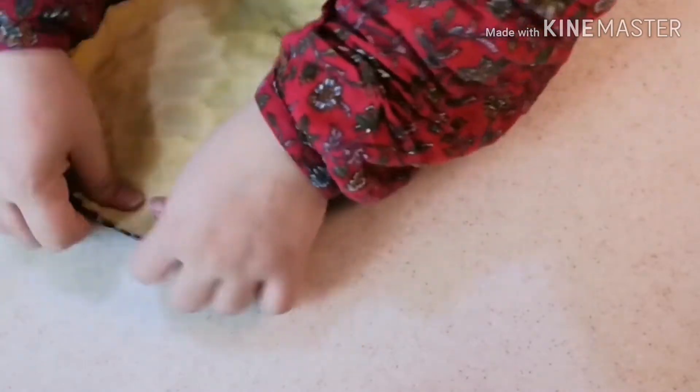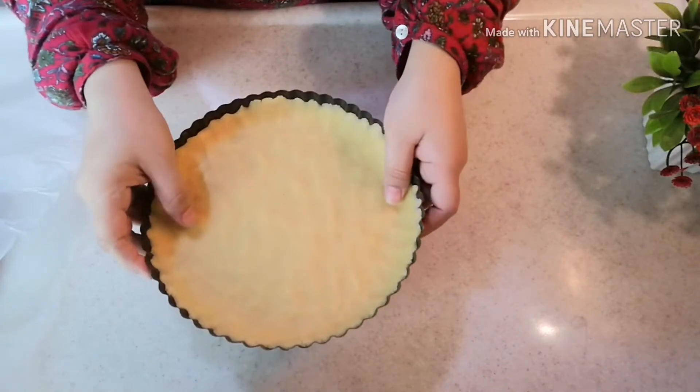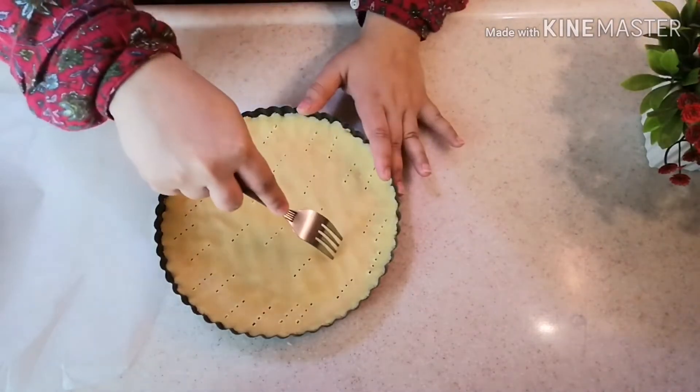After spreading it in the pan, I will put it in the freezer for 15 minutes. After 15 minutes I take it out and poke holes in the bottom so the crust does not rise during baking.